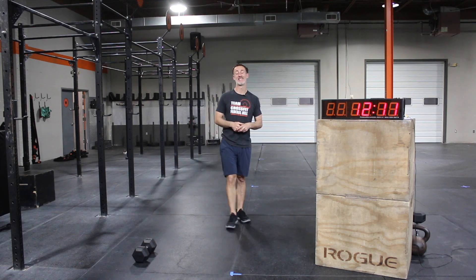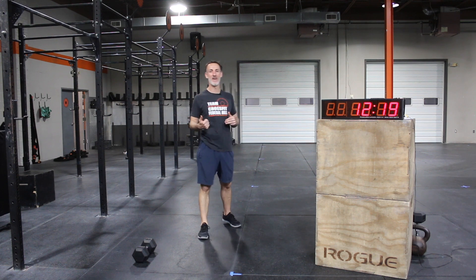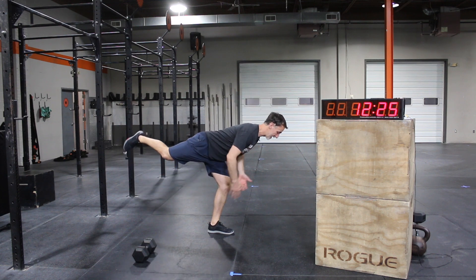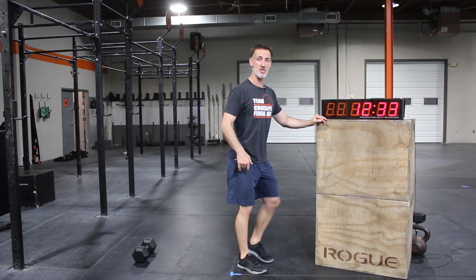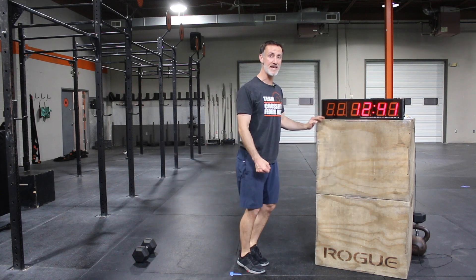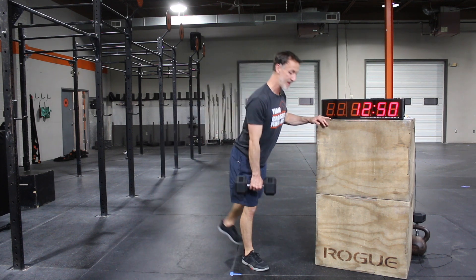Single leg RDLs — weighted or unweighted, that's on you. What do you have available, and is it a movement where you can maintain balance? Go straight down, trying to get that chest down towards the ground, maintain stability, then come back up. A great option I've prescribed to a couple athletes and coaches is to just use a box to balance yourself. Working back into the RDL becomes a lot easier with a little bit of stability on a box — you can focus on the hinge, and with that hand planted, it becomes a lot easier to weight the movement.